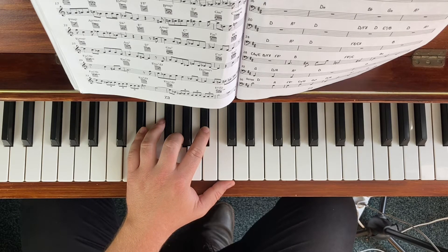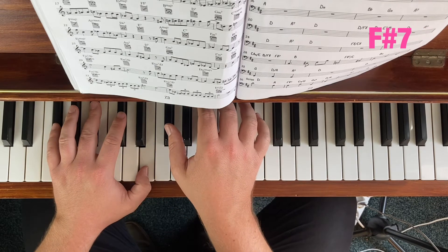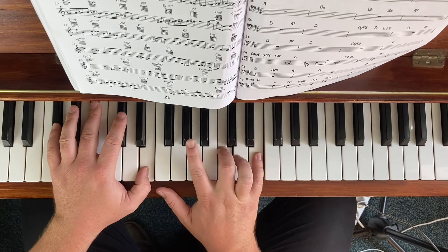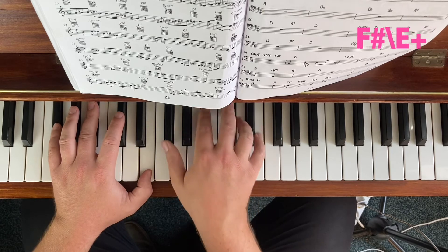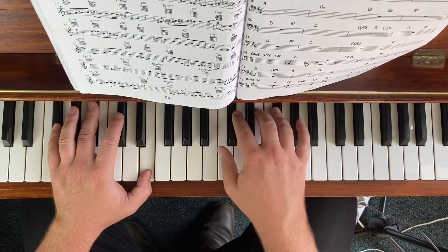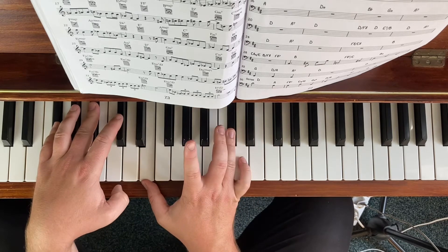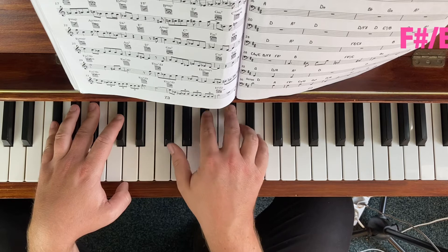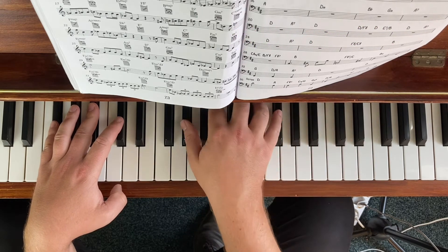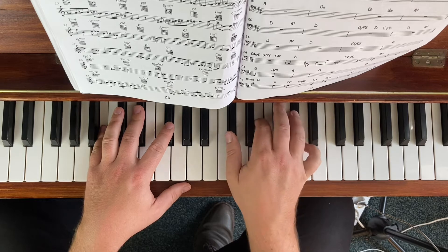F# 7. We can go our augmented option — F# major, with the flat 7 coming back augmented. Or our flat 7 major, which is E major in this case. B major — let's just do the 2-chord minor this time.